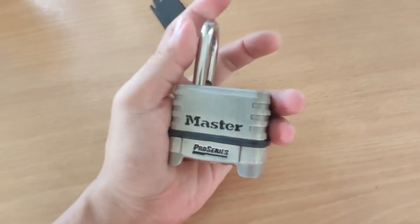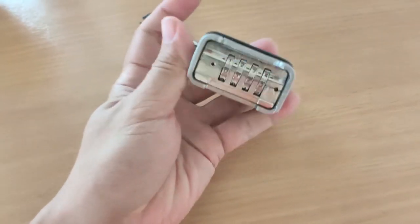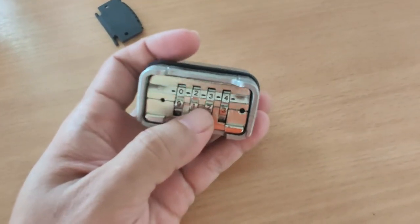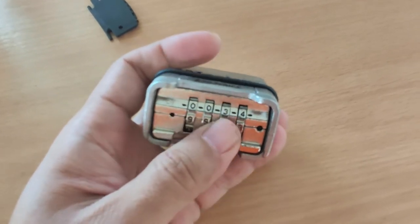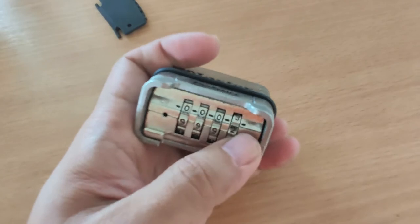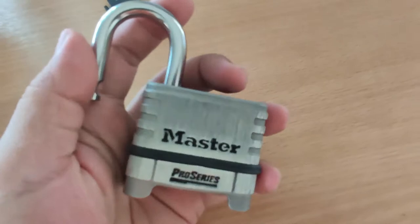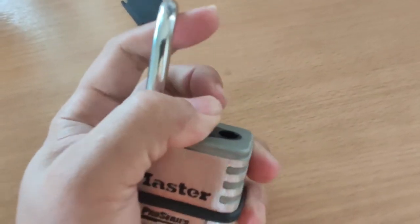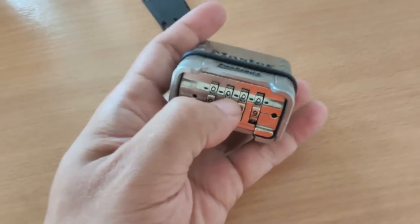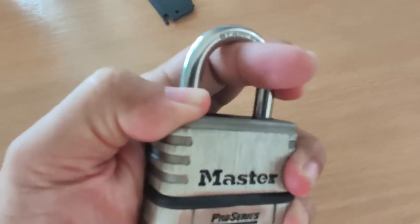To reset or change the combination numbers, just pull the shackle up, turn it backwards like this, then press it down before turning it to the left and setting your numbers. In this case I want to set all four numbers to zero. Now there are four zeros — just turn this back, lift it up again, and press the shackle down.